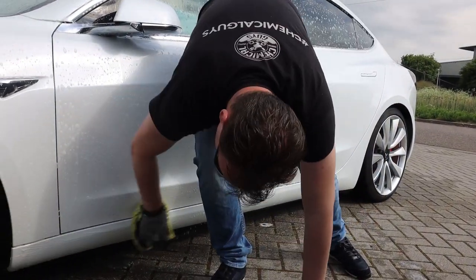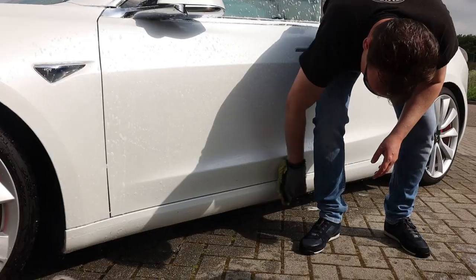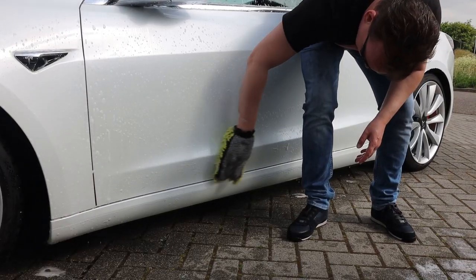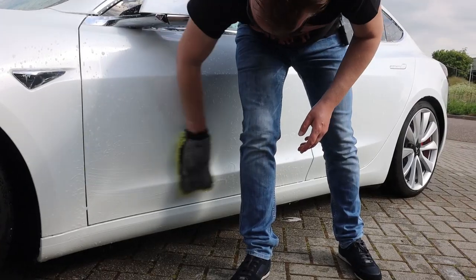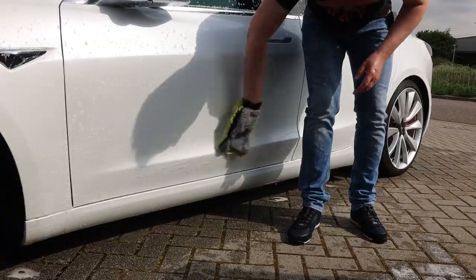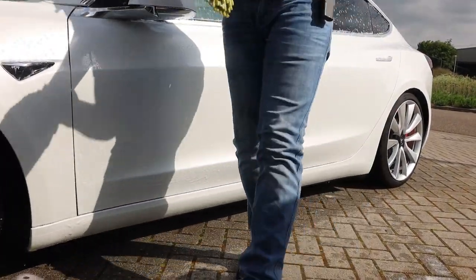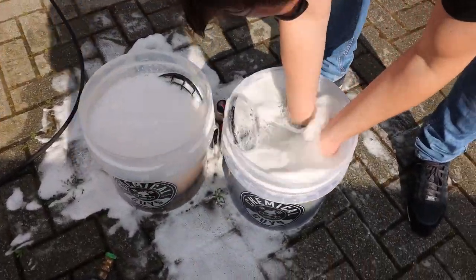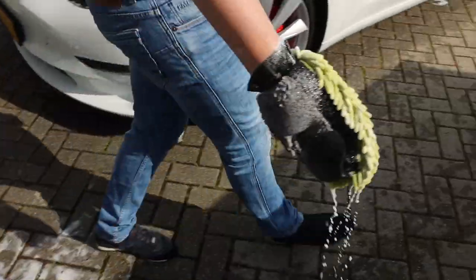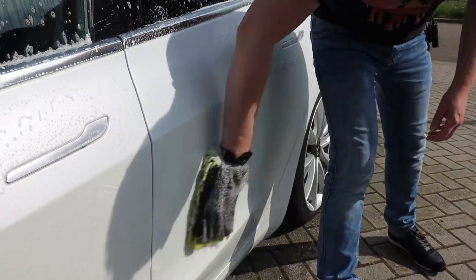You can actually see here that the wash mitt requires me to do some extra scrubbing, which is also a signal that we're working with a milder shampoo — also known as a maintenance shampoo. It's not as strong as a strip shampoo, so on stains or road grime you need to scrub a little bit more than you would with something like Clean Slate or a strip washing gloss, which is a stronger shampoo and a better choice for really stubborn dirt.